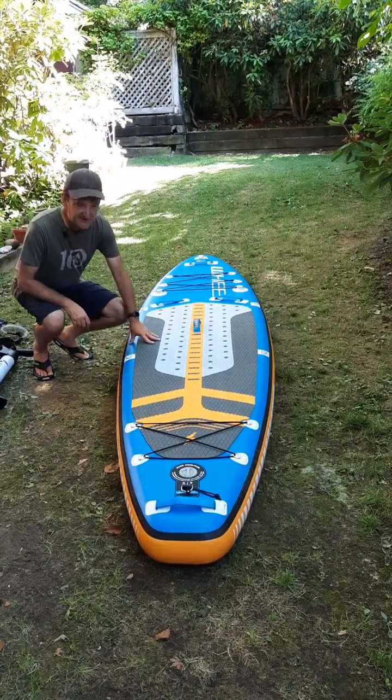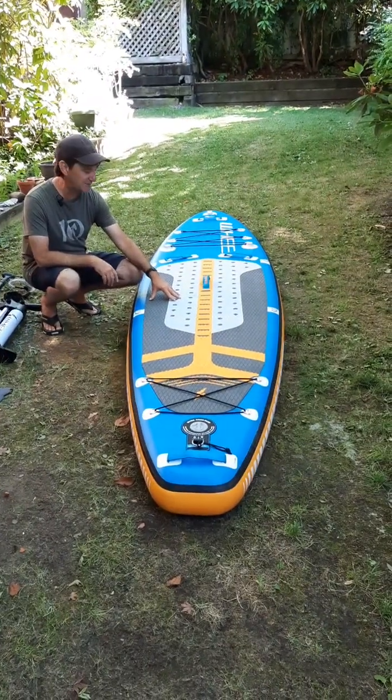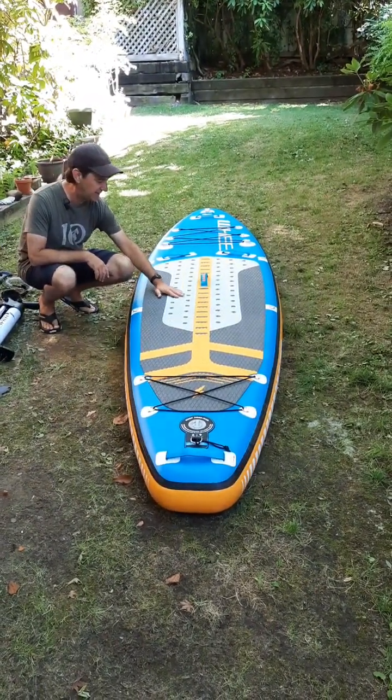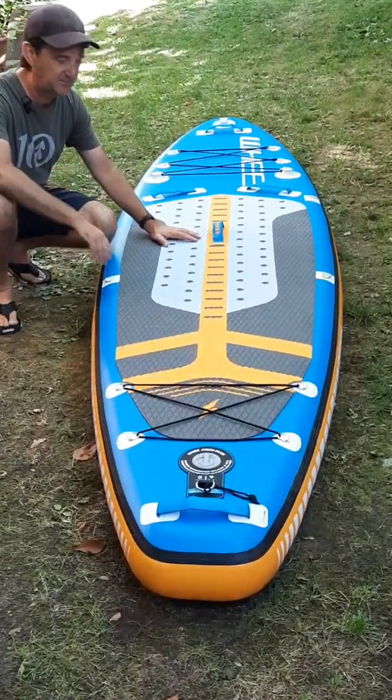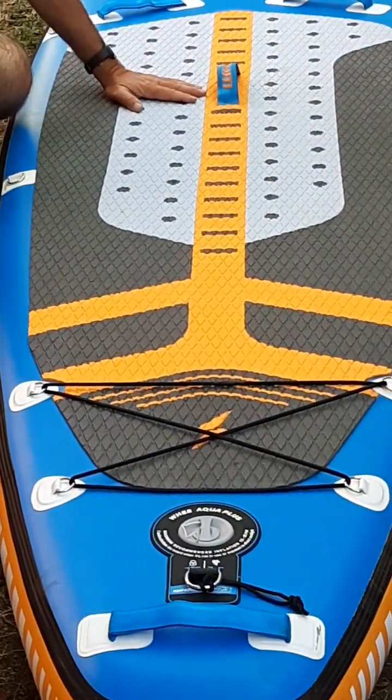The deck pad is cut in a way that provides comfort and allows it to move water off. Some deck pads are quite smooth — the smoother the deck pad, the longer water stays on it, which provides more of a slipping point.